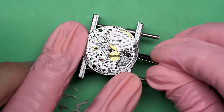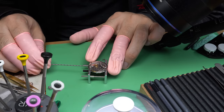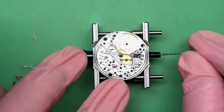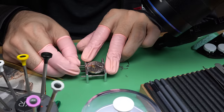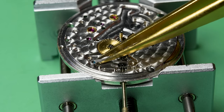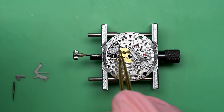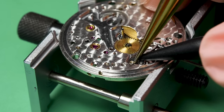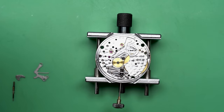Putting in the new winding stem — it doesn't want to go in all the way though. I think there's a little bit of corrosion on the tube where that goes in. So I'm going to take a smoothing broach, which allows me to very gently smooth out and open up that hole. That fits now. There was some rust or corrosion on the inside of that tube, that's why it wouldn't go in. I'm not surprised — we're going to run into problems like that with a watch that's been exposed to seawater. Seawater corrodes metal inside a movement, and there's very small pieces of stainless steel and brass that can be really susceptible to corrosion.